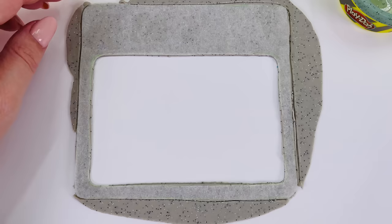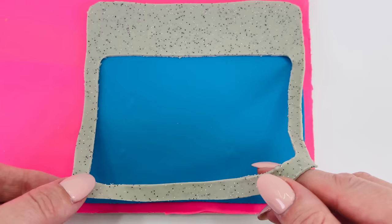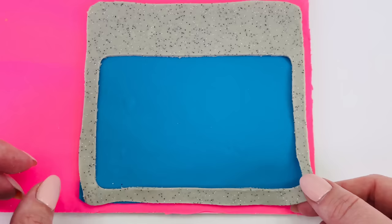Nearly done. Now let's reveal what we made. Now I can place it over the water. It's starting to look like a kitchen bench, but it's not quite finished.